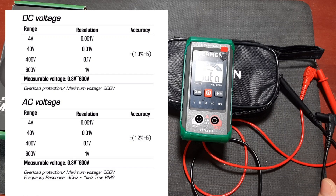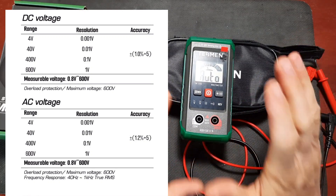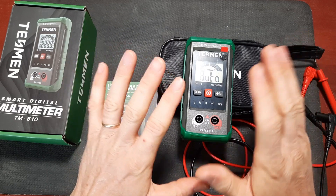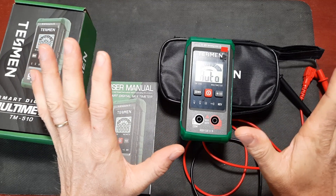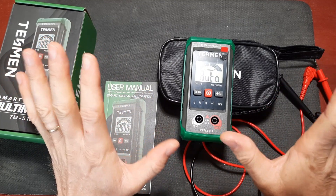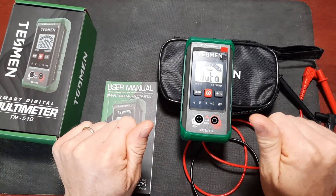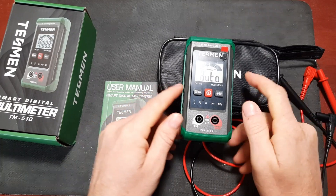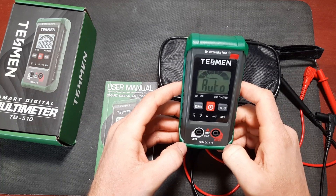The minimum voltage that can be measured is 0.8 volts in both AC and DC ranges, and the maximum is 600 volts. But to be honest, I would not go anywhere near 600 volts with this meter. If you're working above low voltage - 12 volt DC or maybe 24 volts AC - you should be specially trained in safety and using arc flash protection and high-end safety certified test equipment. Even 120 volt USA household current is no joke. Be careful and be educated around high voltages.